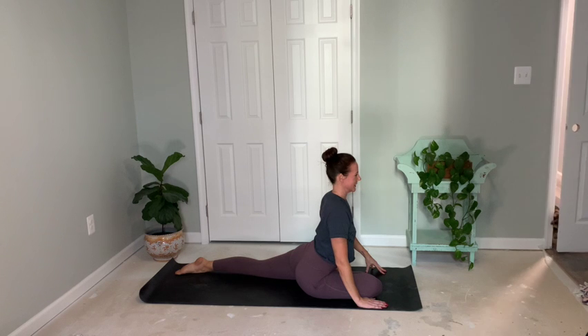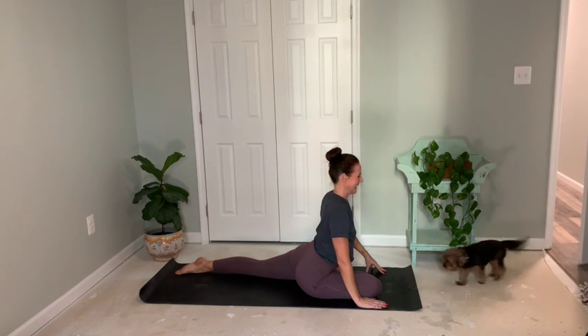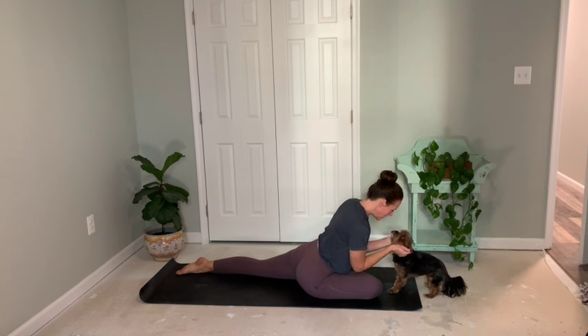Welcome to this 20-minute yoga practice to strengthen and stretch your body. Today we will work from head to toe, take breaks when needed, and make modifications such as coming to your knees. I'm so thankful you are here.